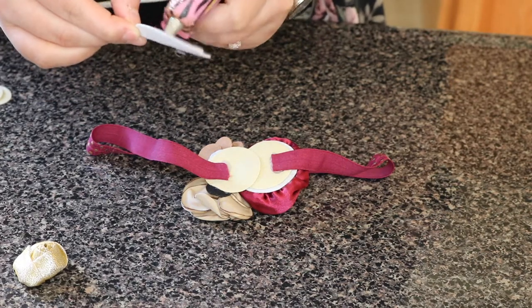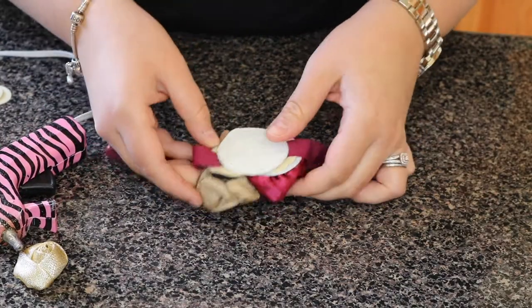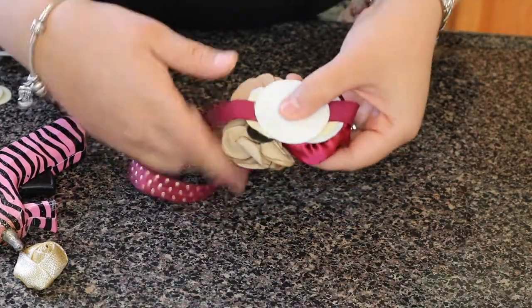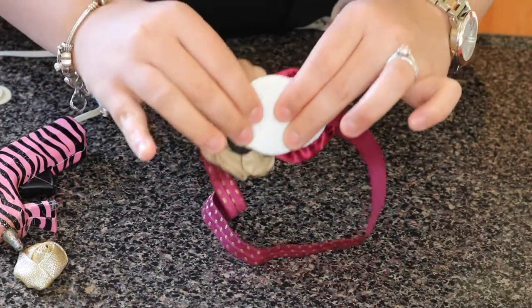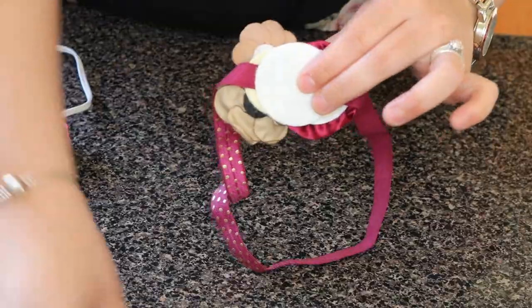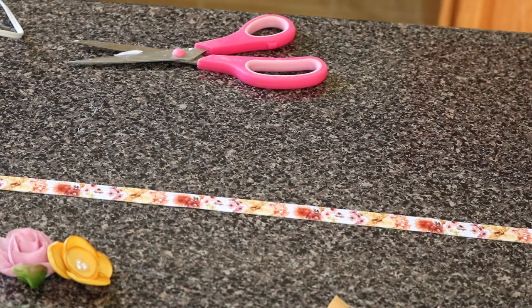You don't have to do this — you can leave it as is. But I really like securing the headband so it doesn't unglue itself. As you can see, it's really easy and it just looks beautiful.